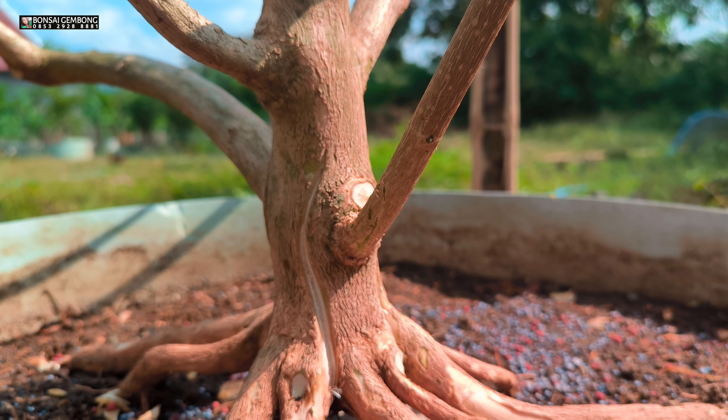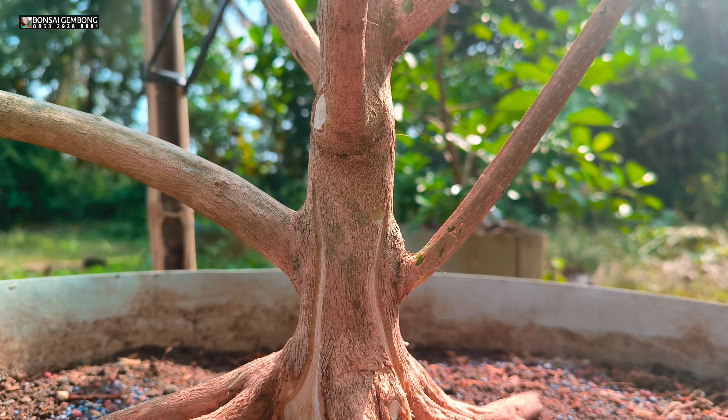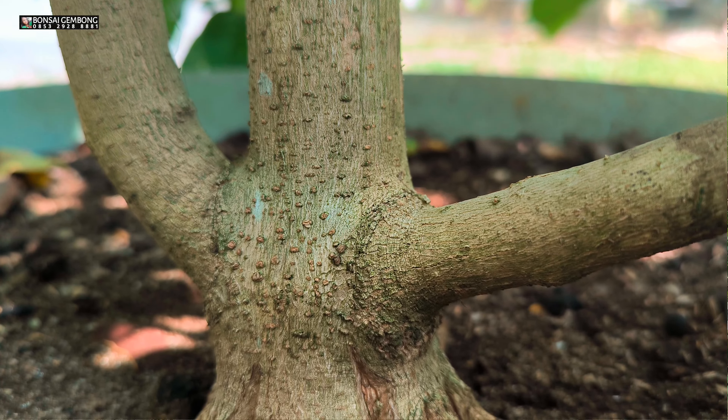Itu satu catatan. Karena apa? Yang pertama, suhu di Indonesia sangat kaya — mungkin suhu di sini lain sama suhu di tempat teman-teman. Itu pertama sudah mempengaruhi tingkat pertumbuhan karena mungkin lebih cocok. Yang kedua, perawatan pemupukan itu sangat penting, karena perawatan pemupukan akan mempercepat pertumbuhan daripada proses kita mengerjakan bahan dasar bonsai. Itu yang paling penting sekali. Ada lagi yang instan — terkecuali kita punya uang, mungkin kita bisa beli yang sudah matang ataupun yang sudah jadi.